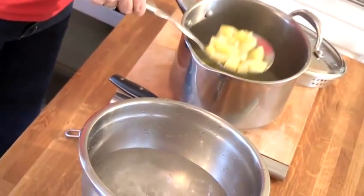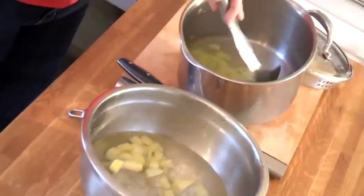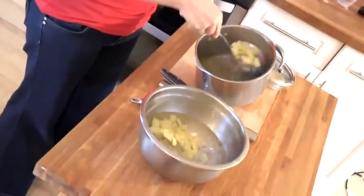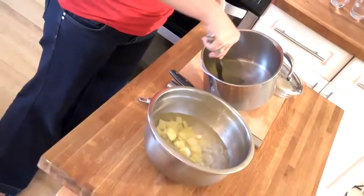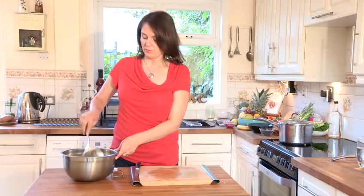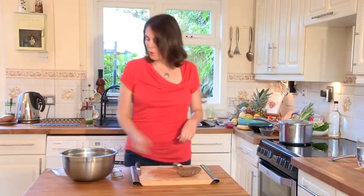We need to cool them quickly, so we pop them into ice water. You can run them under a cold tap if you don't have any ice water, but ice water works best. Leave them in the ice water for as long as you blanched them — about four minutes — then take them out.